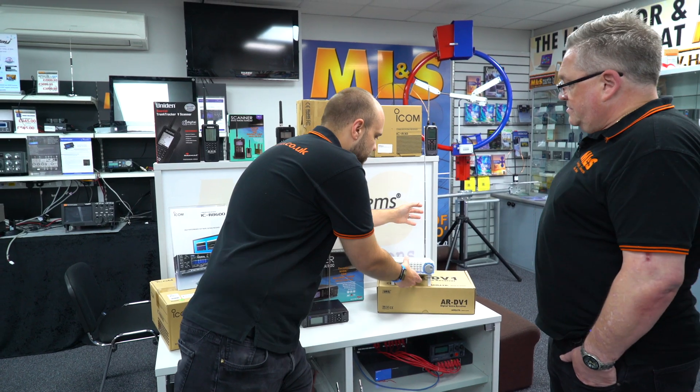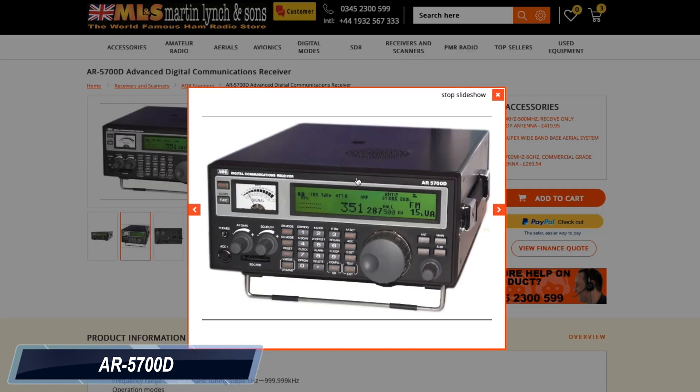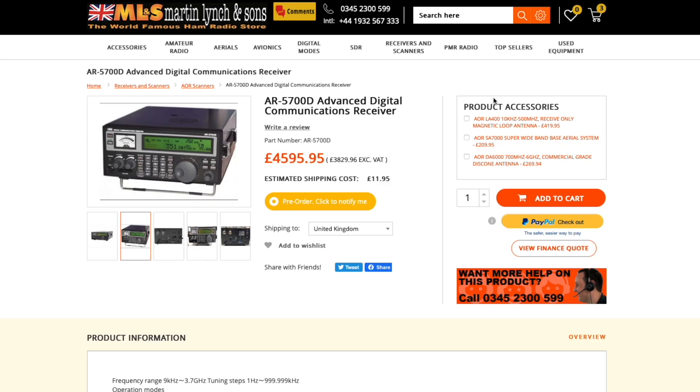Shall we touch briefly on the AOR 5700? The 5700 is a very nice communication receiver — a bigger brother of the DV1. It also offers Tetra, D-Star, DMR, and Fusion, and is a professional communication receiver.